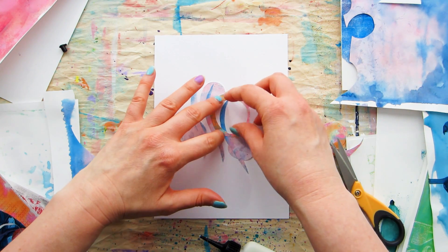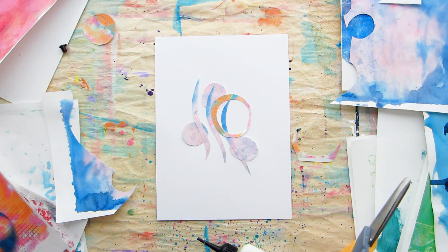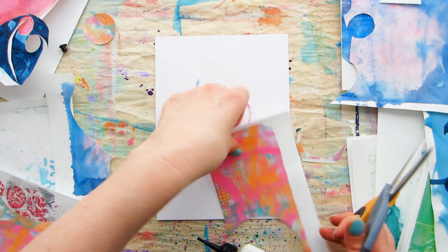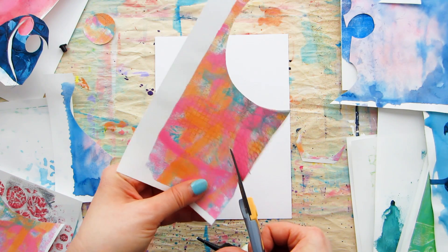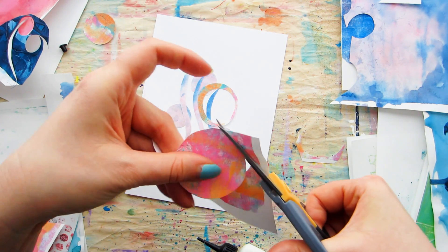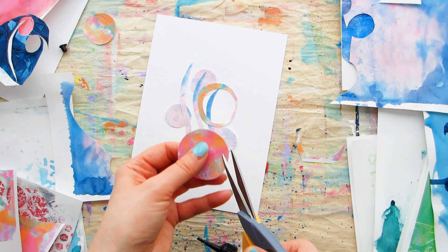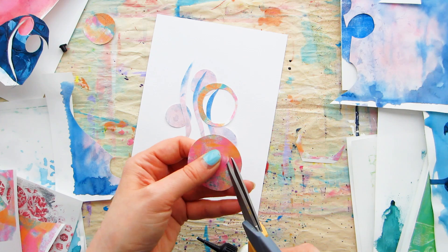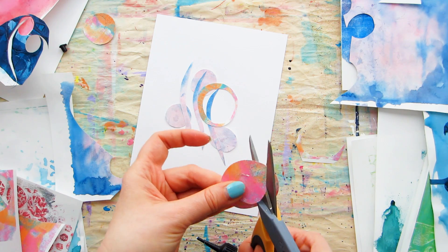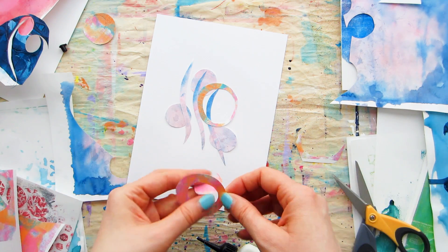This is a great way to use up leftover papers from other projects, but you could also use this technique with patterned papers, ephemera, magazine pages, old book pages — all sorts of things for paper doodling. Mix them up and use different things together. I've purposely picked papers of similar weight and type for today, but you could change it up — use textured paper, mix different weights, use vellum, use corrugated card. There are so many variations!